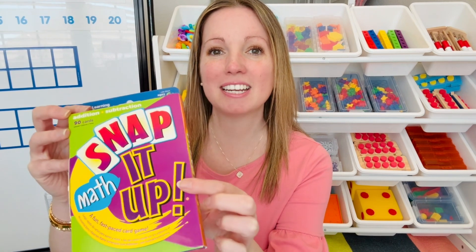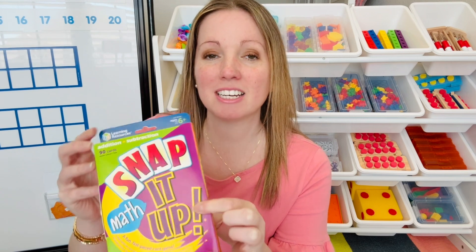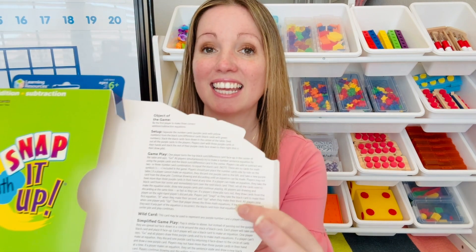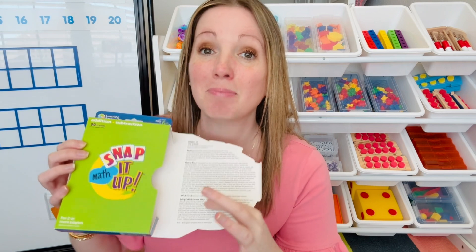Hi there! Today, to make the most of our math block, we're going to take a look at this Snap It Up math activity. This is a great way to practice addition and subtraction, and what's great about it is there is no prep. On the inside of the game there are two ways to play, and today I'm going to highlight the simplified version.